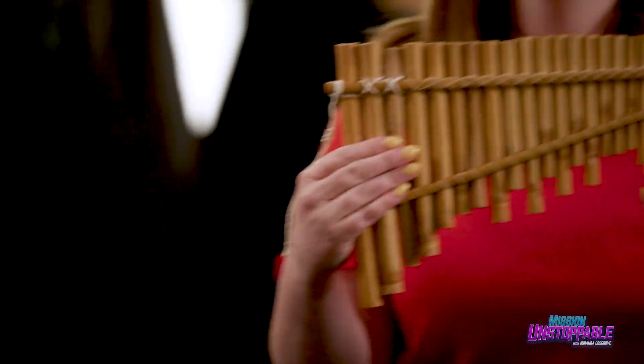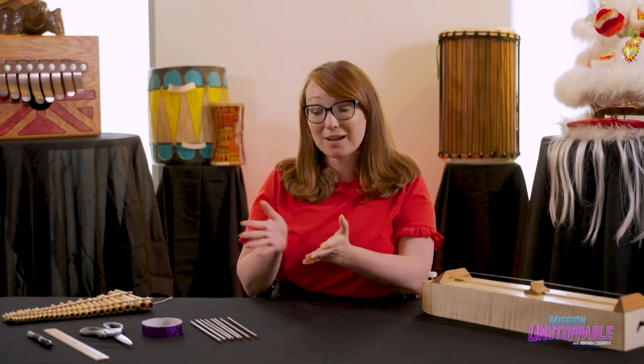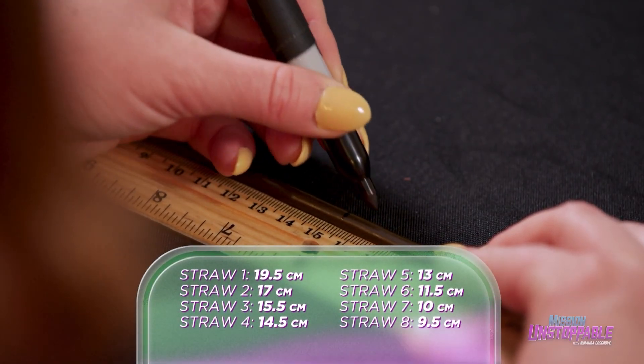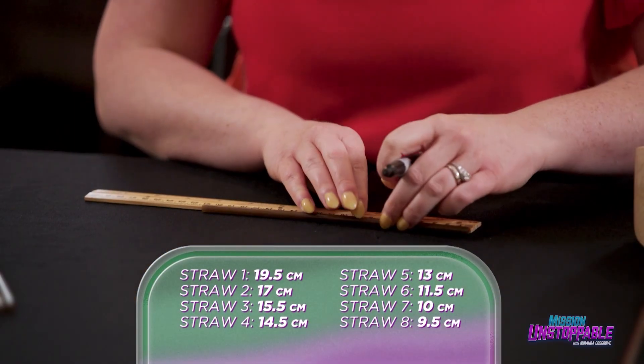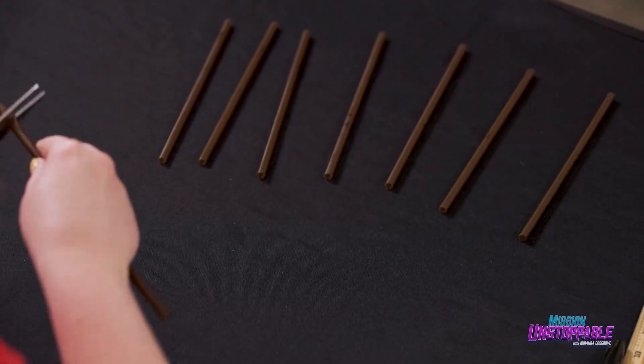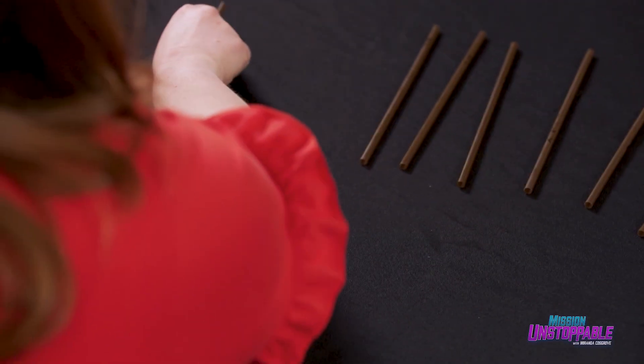To show you what I mean, let's create a pan pipe out of some items you probably have at home. To make our pan pipe, we need at least eight straws — I'm using agave straws to be eco-friendly. Start with measuring the lengths for each straw and marking the desired length. Now cut the straws to their desired lengths, striving to be as exact as possible. Remember, this is math — precision counts.